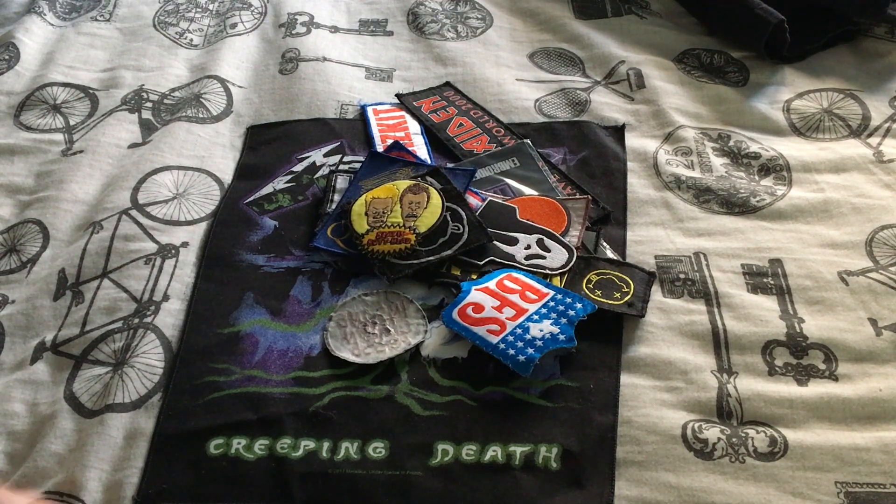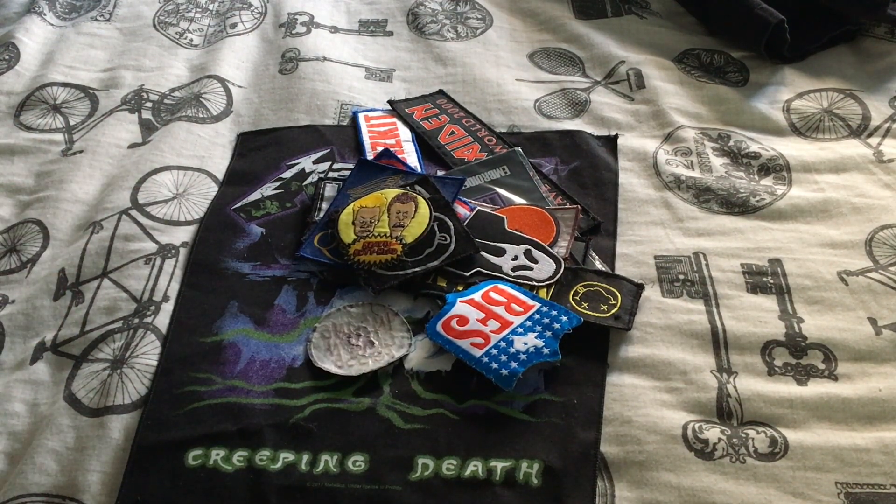Basically, today what we're looking at is — you can see a lot of different random bits there. It's all unused patches, or patches I haven't sewn onto my jackets yet. I will show you the jackets in a moment, but first we're going to go through these. They're a mix of ones that I've bought recently and ones I've bought almost 20 years ago and all sorts. I'm going to put them in a different pile, just to show you what I've got before they actually go on the jacket. I've got two jackets to put them on, and you will see the jackets when they're done.